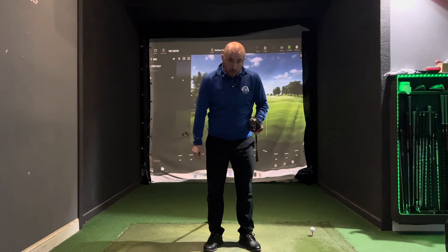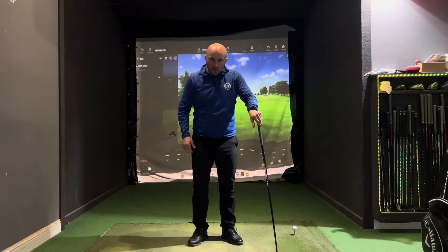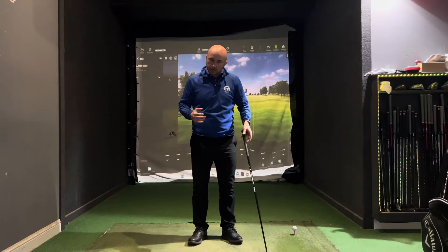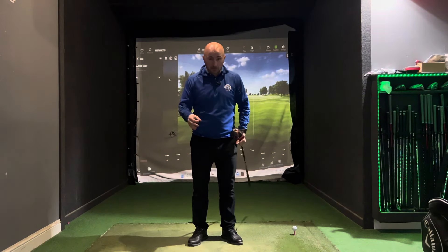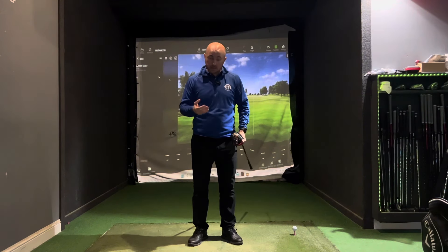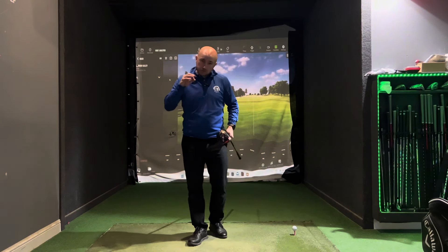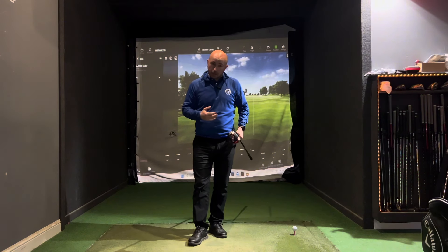Hit your driver further by following these three simple steps. Driving distance is such a big factor in the modern game, and ultimately if you can hit it further while maintaining a decent level of accuracy, it's going to improve your scores and reduce that handicap. I want you to try and implement these three elements that I feel will give you a lot more speed than you currently have.